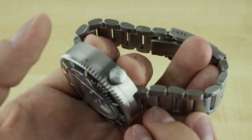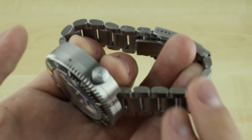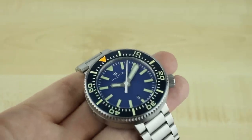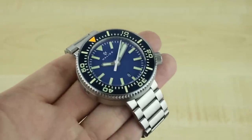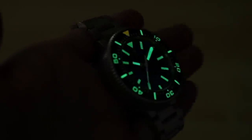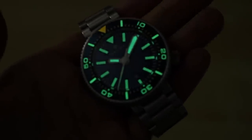The bracelet is nicely finished and matches the case nicely. It's available on any of the puck models that aren't DLC coated — the DLC models are only available with the rubber strap. So what we'll do now is take a look at a loom shot and give you an idea of just how well the puck glows.